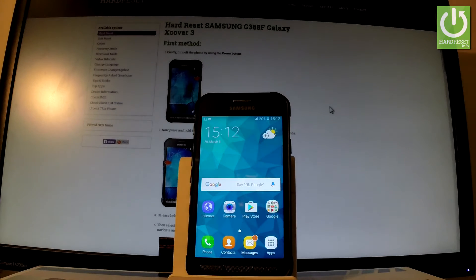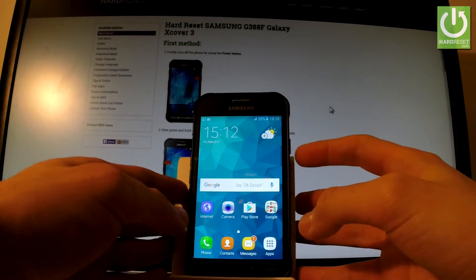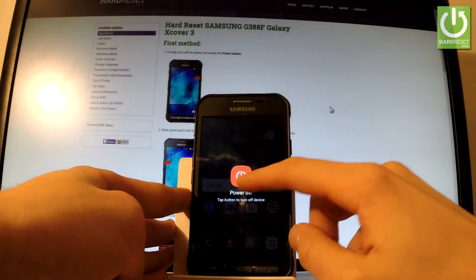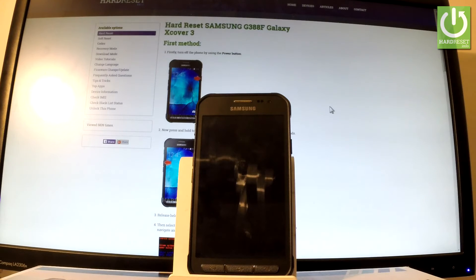You can accomplish that even with your phone turned off. So let me turn off my device by holding the power key, choose power off, and tap power off one more time just to confirm the whole operation.